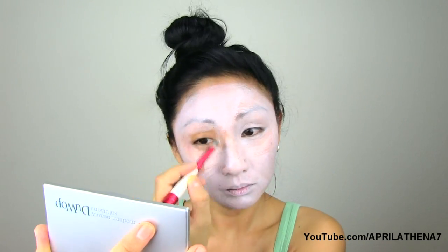So let's get this tutorial started with a white base. Go ahead and grab a foundation brush and put that white base all over your face. Just like you would set a foundation, set that with white powder as well.